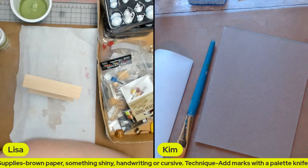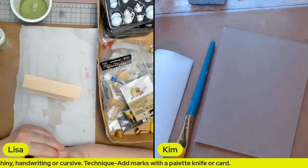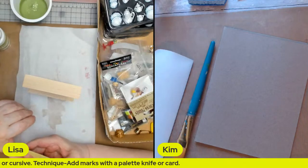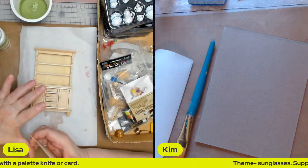Hi April! Hello April, we're just waiting for people to come in. Oh, look at all the goodies — she's got some good stuff.